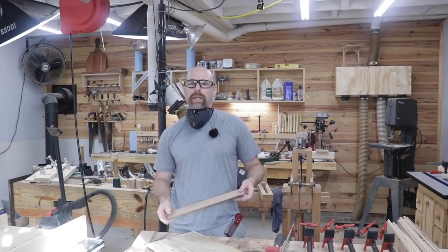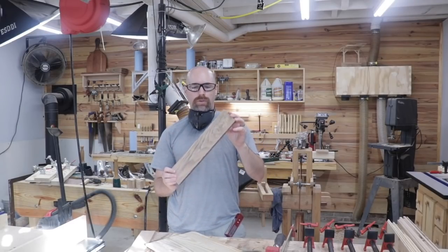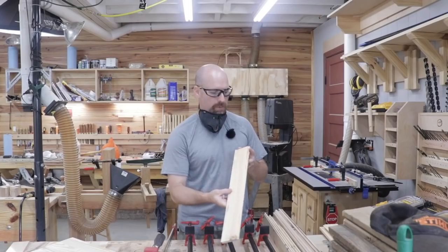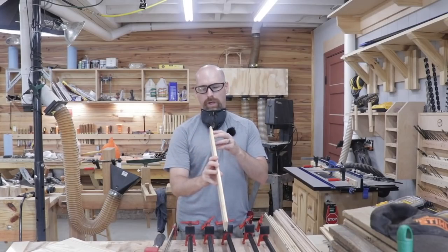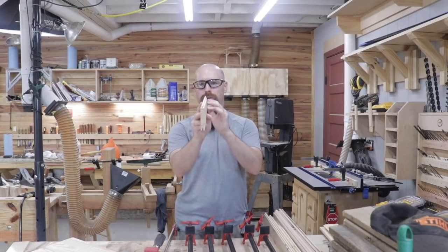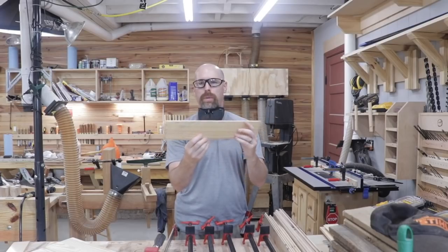For the last few videos, we've been breaking down pallets and pulling off the slats and planing them and milling them up into really nice lumber. I received that tongue and groove bit that we were talking about, and I've been working on setting up my router table to cut these really nice tongue and grooves in the pallet slats.